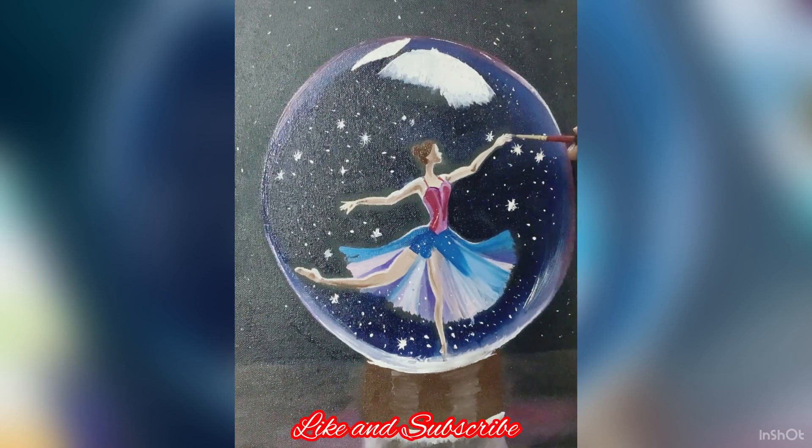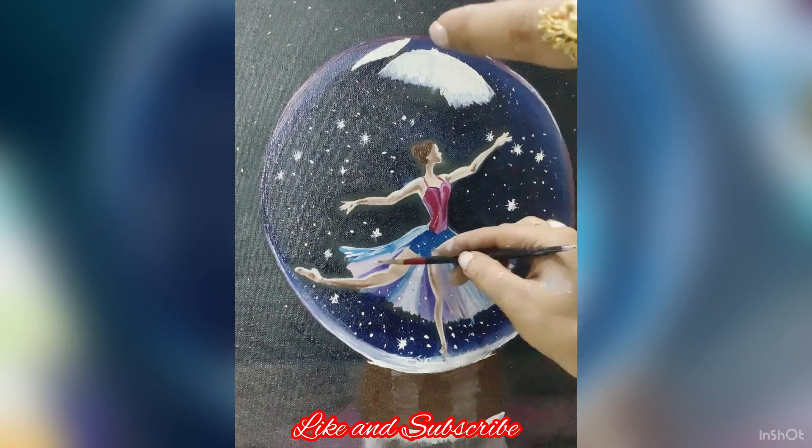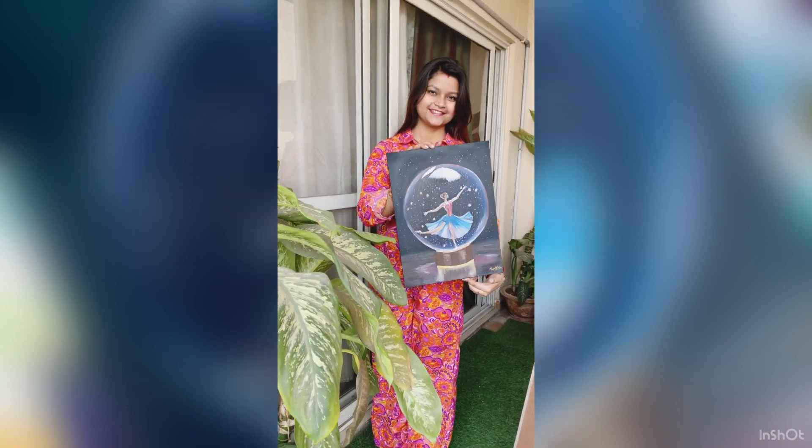Some more detailing, and it is about to finish. I hope you like it. This is the final product — my ballerina showpiece. Thank you.